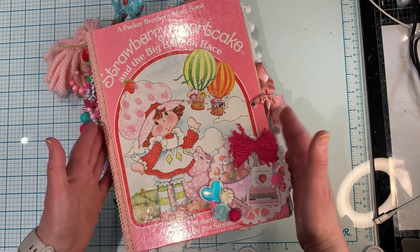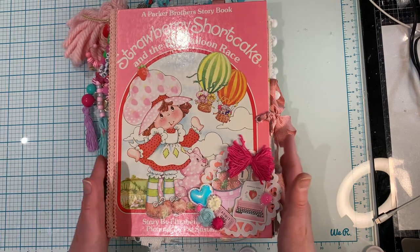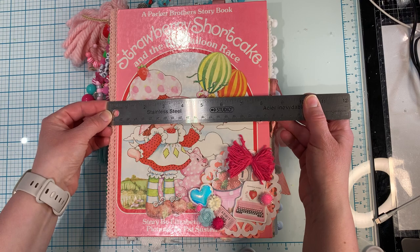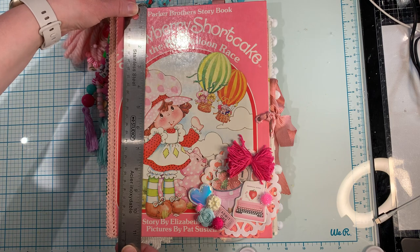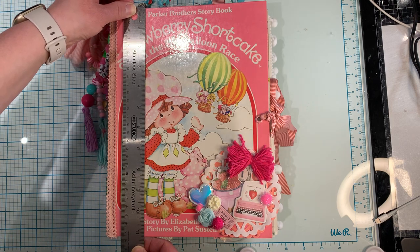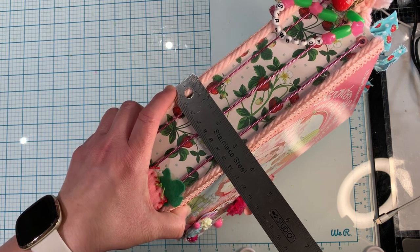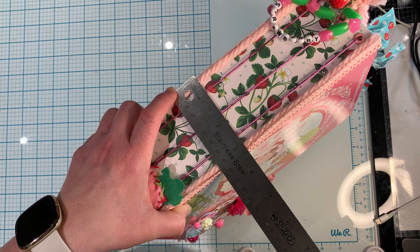This junk journal is not your average little golden book junk journal - she's a big one. She is about eight and a half inches wide by eleven, just like a regular paper, eight and a half by eleven. And the spine - I made this spine pretty thick - is about three and a quarter inches.